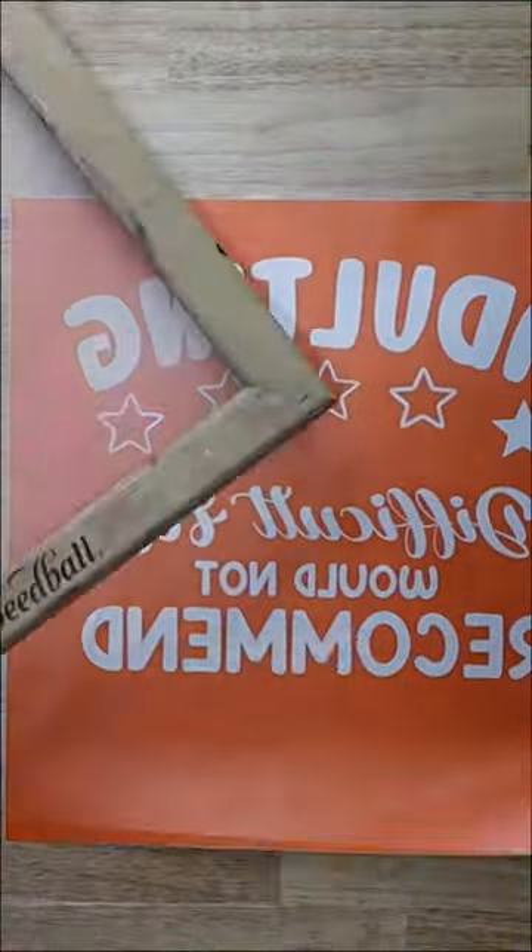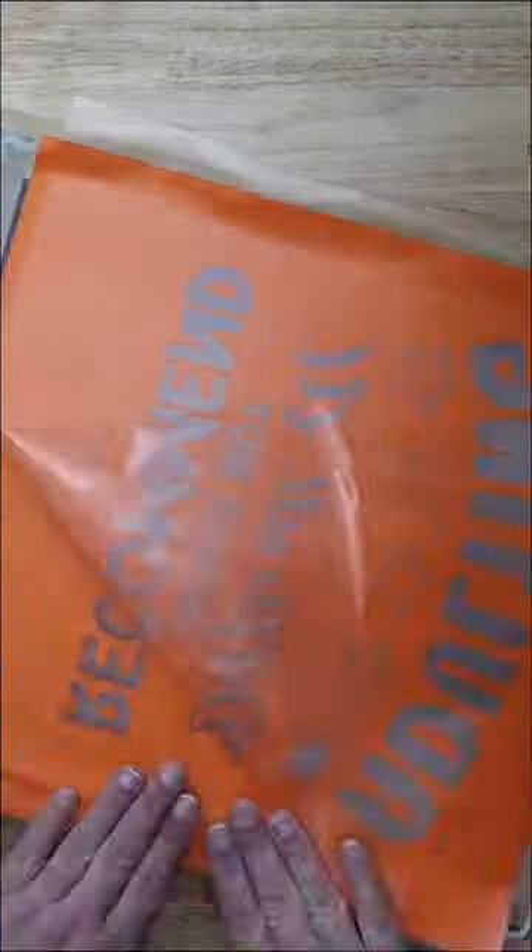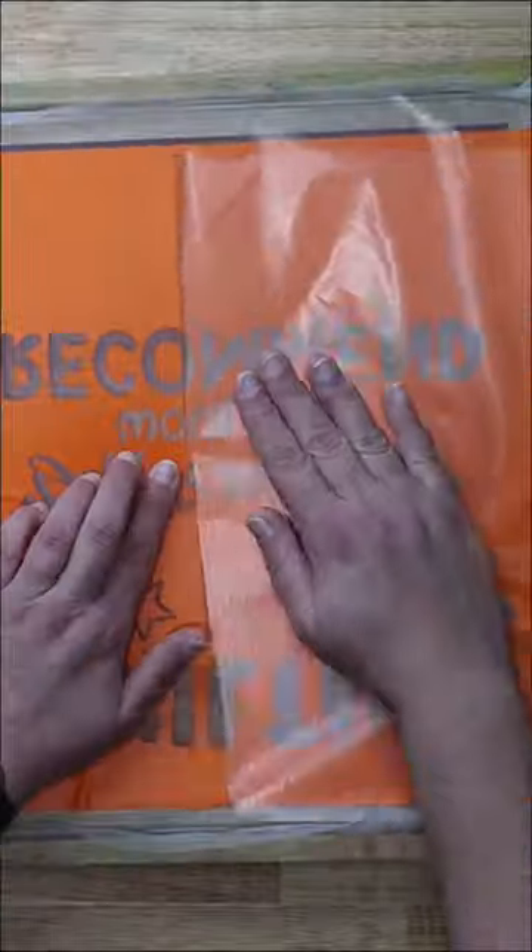Once you've done that, add some transfer tape and you're going to apply it to your screen. Take your time doing this and making sure there are no bubbles. You really just want to go super slow and make sure everything is well held down and burnished from both sides.